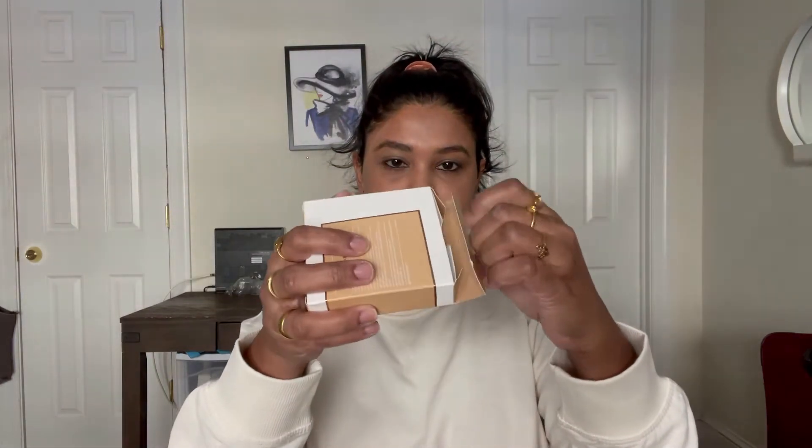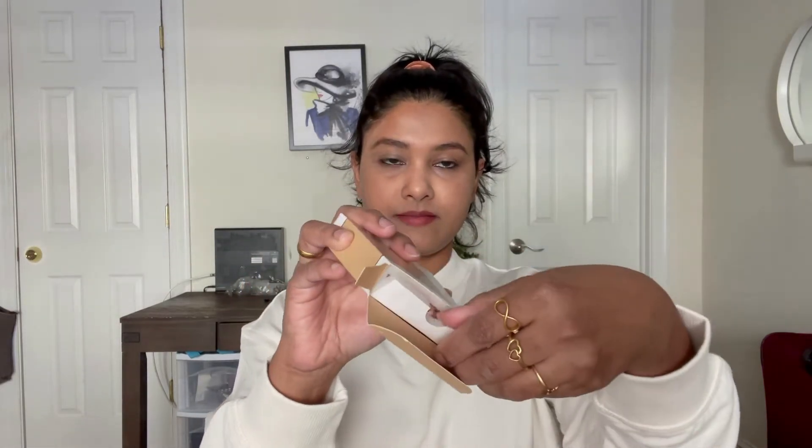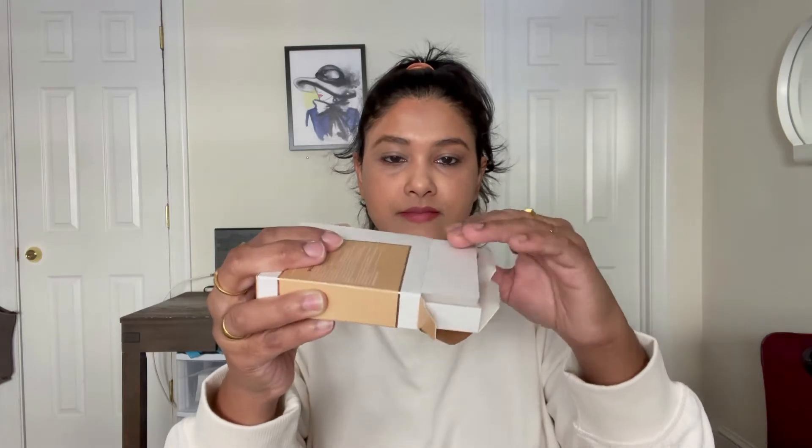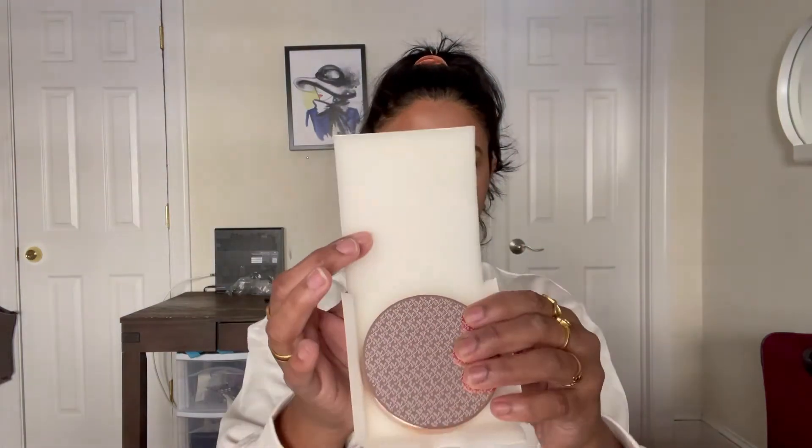This is how the packaging looks — it comes in a box package, and inside there is a sponge-style packaging which keeps the product very nice and safe so that during shipment or courier it does not get spoiled or broken.